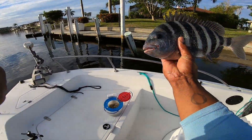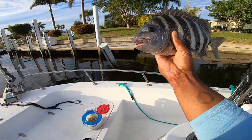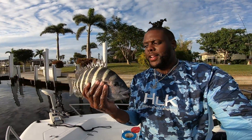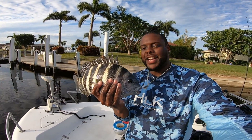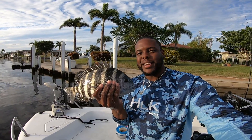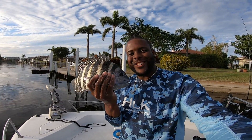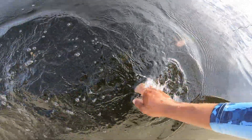Beautiful fish — that is a beautiful beautiful fish right there! Another beautiful fish, and that's just flipping docks with shrimp. Everybody says you've gotta go out and have oysters and barnacles and crabs — no you don't. Frozen shrimp, live shrimp, whatever you want to use — that right there gets the job done. Beautiful fish — just let him go. See you!